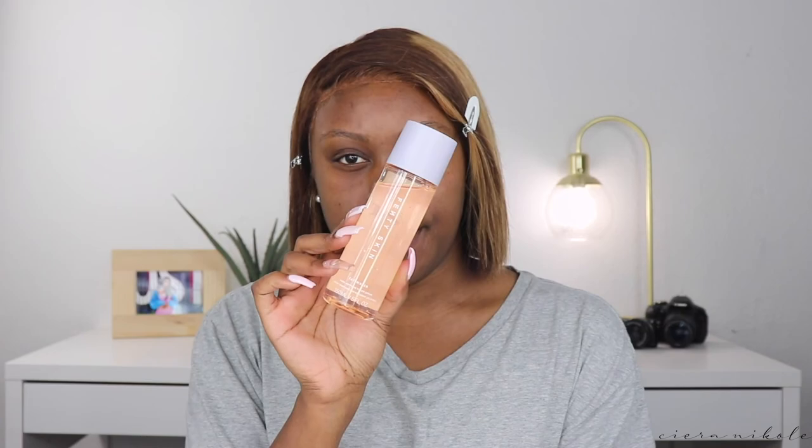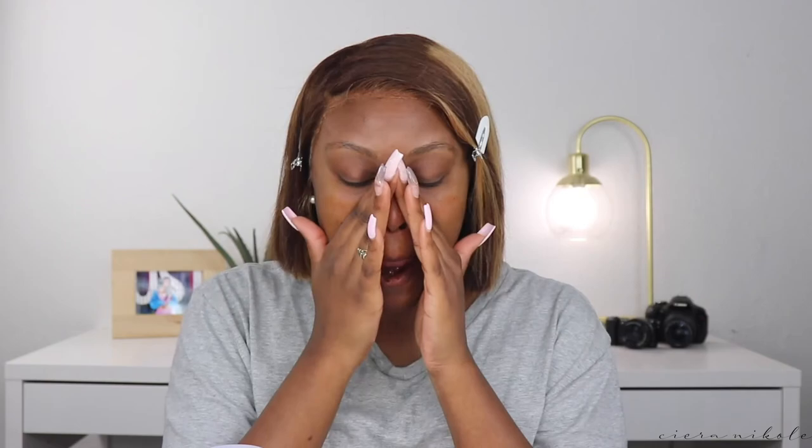The next thing is the Fenty Skin Fat Water pore-refining toner serum — it's a toner and serum in one. It's so hydrating and it has hyaluronic acid in it, so it's a perfect base for your moisturizer to stick onto. It leaves your skin with a subtle, nice-looking glow. I like to pat it in, move it around, and let it sink into my skin. It does have a fragrance — Rihanna uses Barbados cherries in her ingredients so it has a floral, fruity smell.